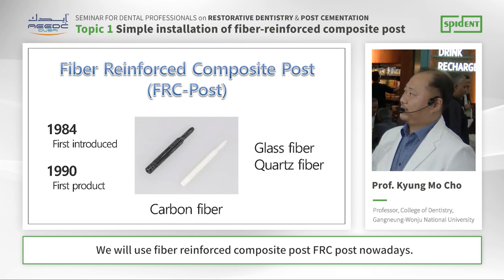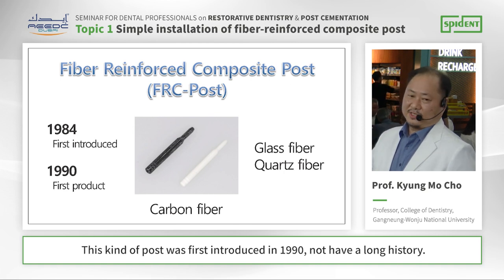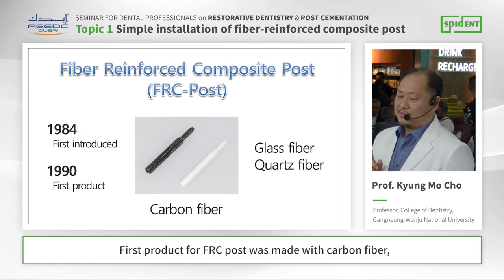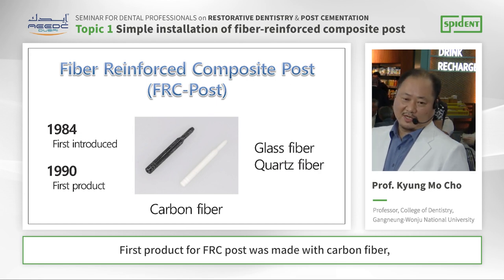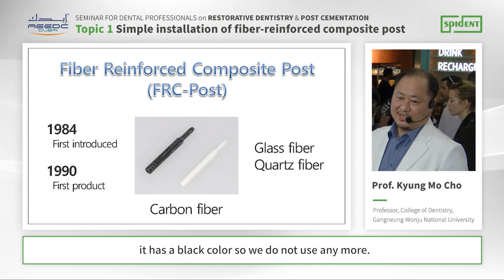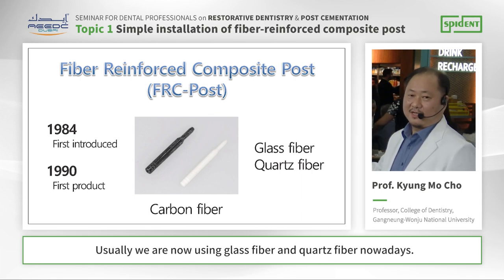So we use fiber-reinforced composite post, the FH post, nowadays. This kind of post was previously introduced in 1990 — it has a long history. The first product for FH post was made with carbon fiber and had a black color, so we do not use it anymore. Usually we are now using glass fiber and quartz fiber.